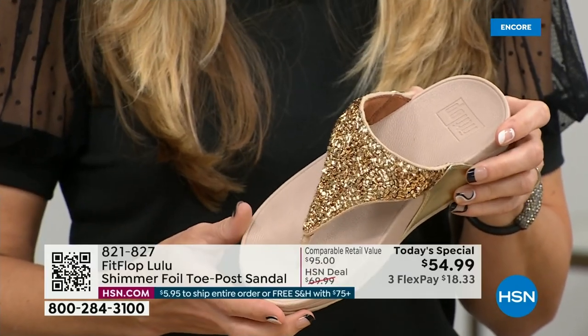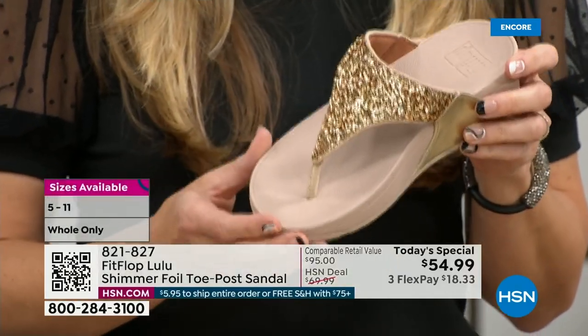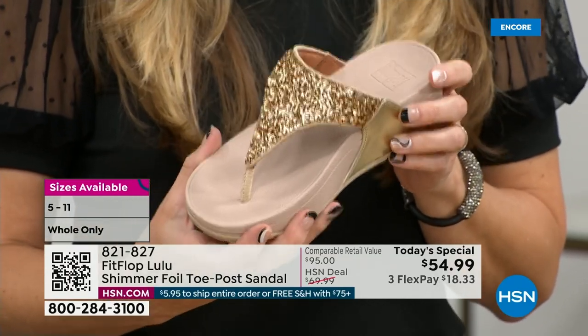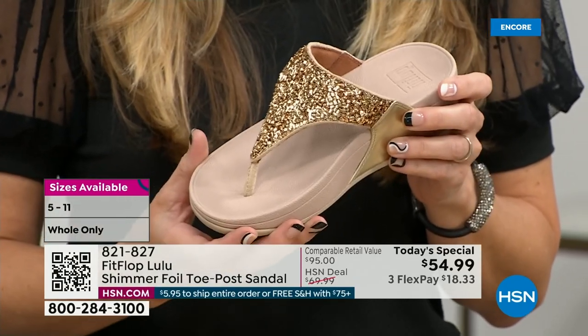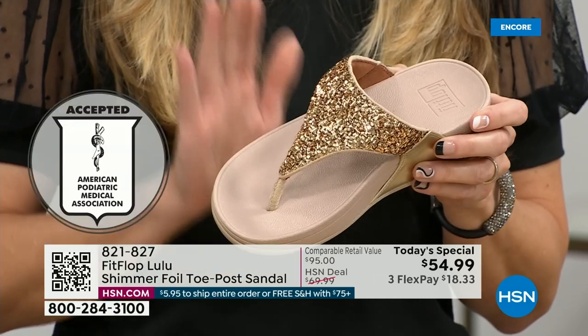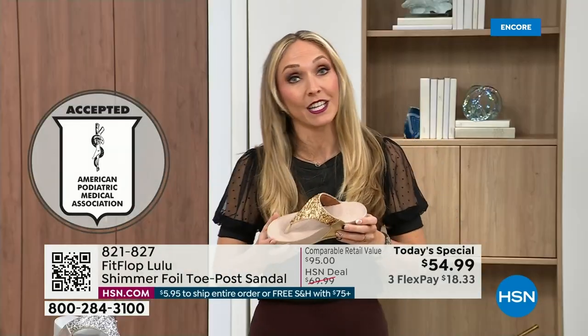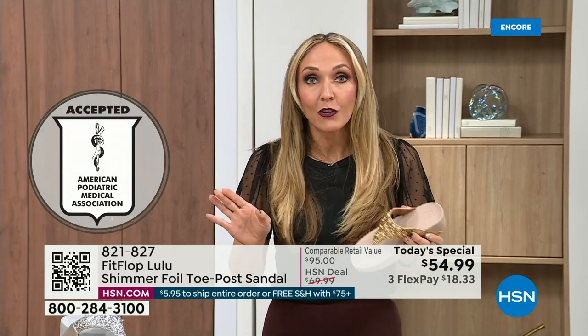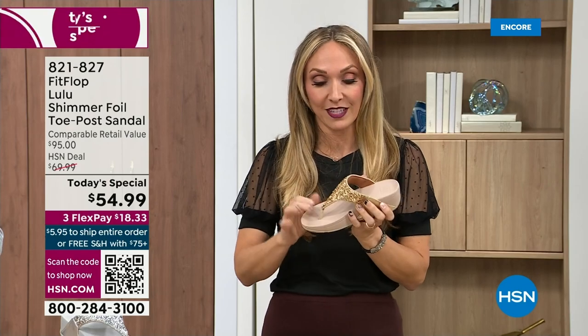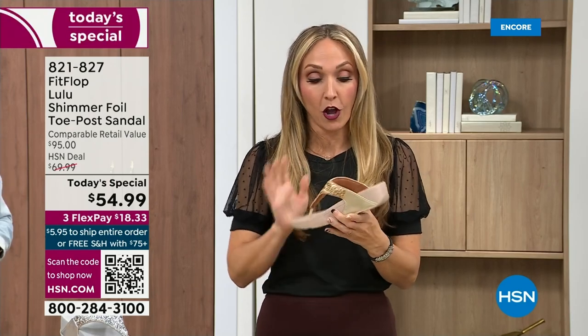That triple density foam is really the magic. FitFlop was really the first fashion shoe designed to promote foot health. All of our shoes are approved by the American Podiatric Medical Association, so you get to wear a shoe that looks like this but actually supports foot health. Your podiatrist is going to give you a gold star. For years, if you wanted to wear shoes that were good for you, they were ugly — but FitFlop back in 2006 and 2007 said, we're going to fix that. There's so much technology that goes into this shoe.